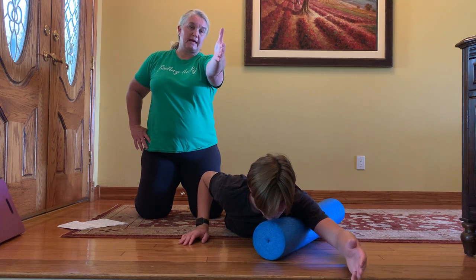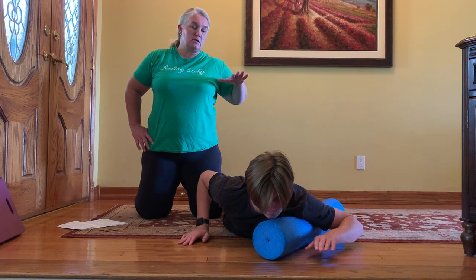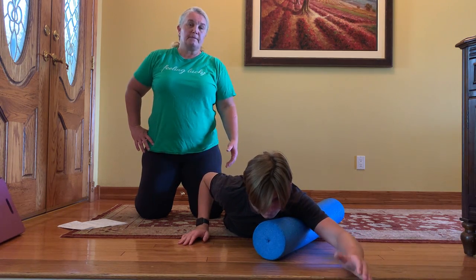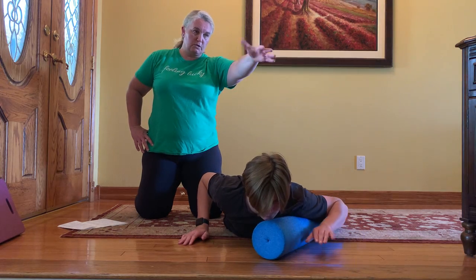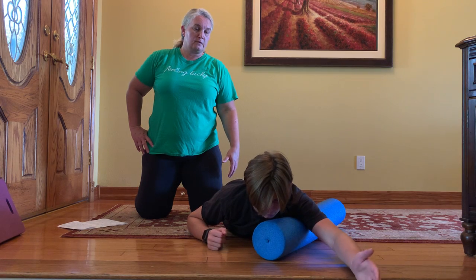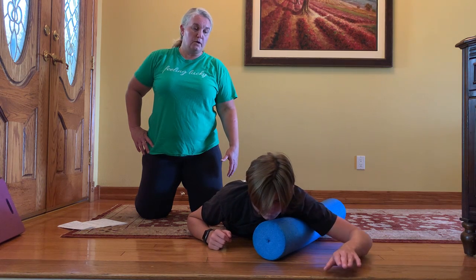Reach out into that handshake position, come back in, palms down. We're going to do that five or six times. You really do feel that when you rotate through the joint — it gets into the muscle. Everything works together. One more time.